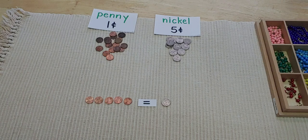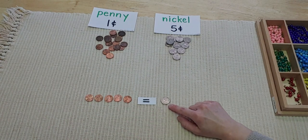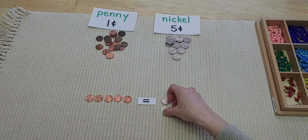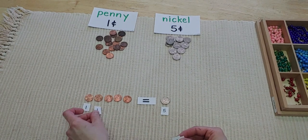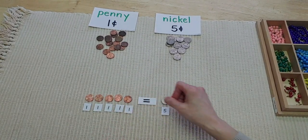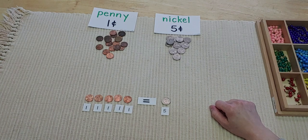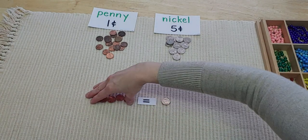So if you needed to buy something that was five cents, you could use five pennies or you could use one nickel, because one nickel is worth five cents. I can put my card down to help me remember, and put down my cards for the pennies too: one, two, three, four, five — that's the same as five cents. So I could use five pennies or one nickel. They're actually the same!